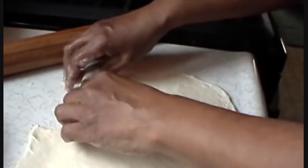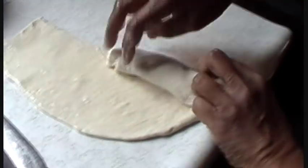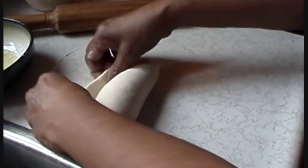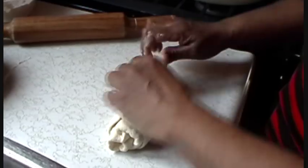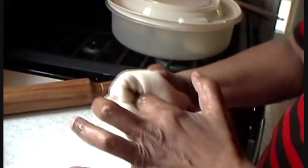What you're doing now is rolling this as fairly tight as you can into a sort of a log — and that is where the layers come from. After you've rolled it, squeeze the ends to seal it so it forms a complete log.